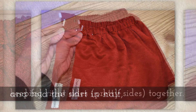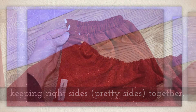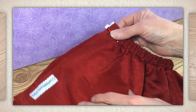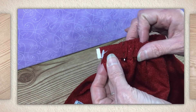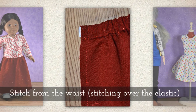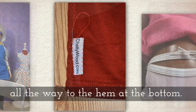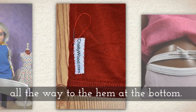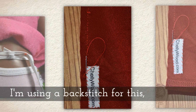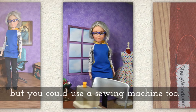Fold the skirt in half keeping your right sides together — that's the pretty side of the fabric touching the pretty side, so my glitter side touches the glitter side. Stitch from the waist, stitching over the elastic — I like to go over the elastic two or three times — and then down the back of the skirt all the way to the hem at the bottom, going through the hem. I'm using a back stitch for this, sewing by hand.